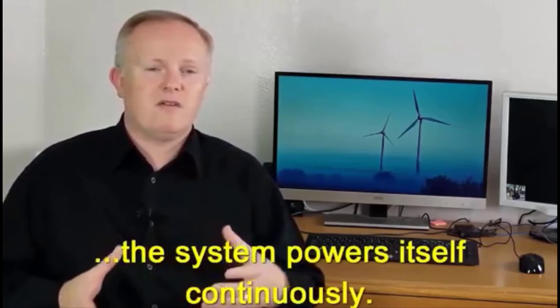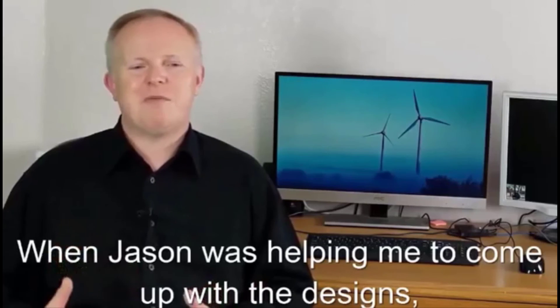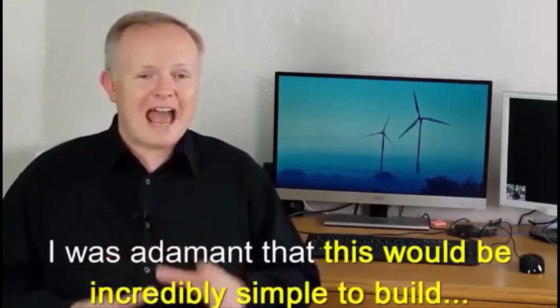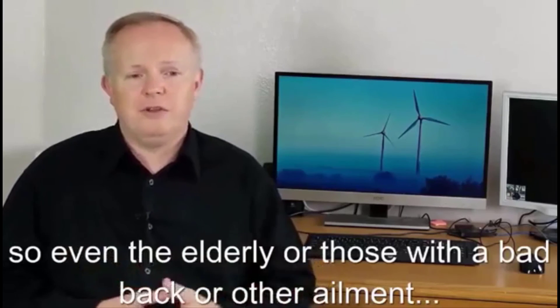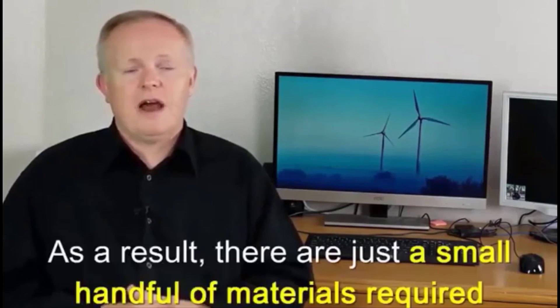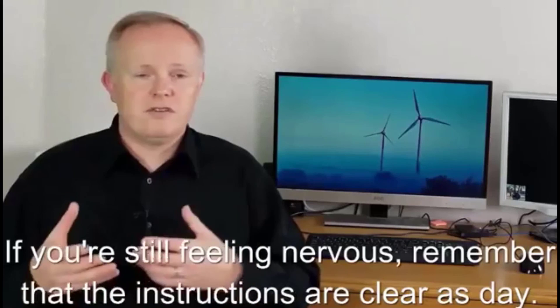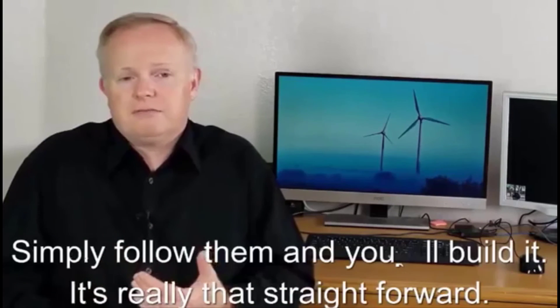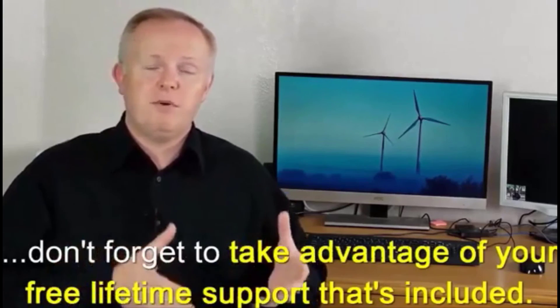Secondly, what's maintenance like? There's no maintenance whatsoever — because the system powers itself continuously, it's a self-sustainable device. Third: is the Power Efficiency Guide hard to build? Not at all. When Jason was helping me come up with these designs, I was adamant it had to be incredibly simple to build with very little physical labor, so even the elderly or those with a bad back should have no problems. There are just a small number of materials required, and you should allow about three hours total for construction. If you get confused, just take advantage of your free lifetime support.